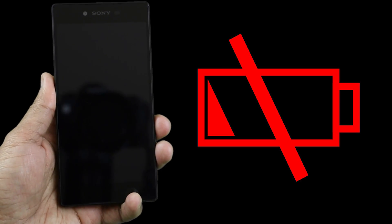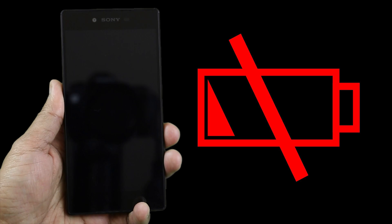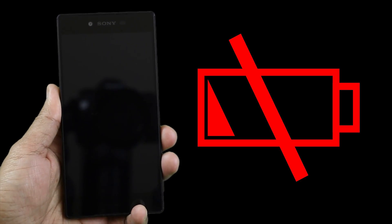Hey, what's up guys, it's LBS here again. For today's video, I'll be doing a charging test on the Sony Xperia Z5 Premium while it's powered on.